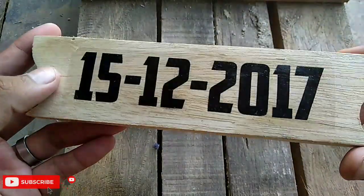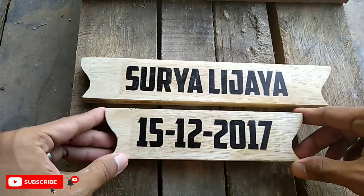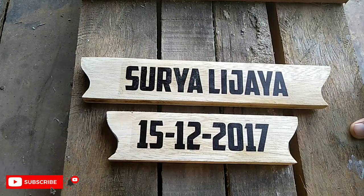Langkah yang terakhir tinggal kita lapisi dengan menggunakan cairan clear (gelir) tadi, agar nanti ketika terkena air hasilnya tidak luntur.